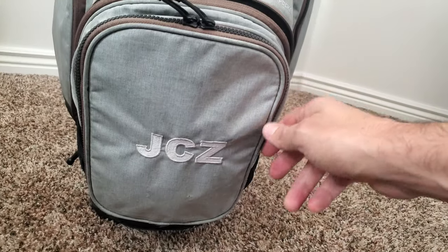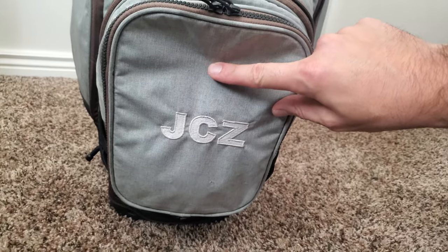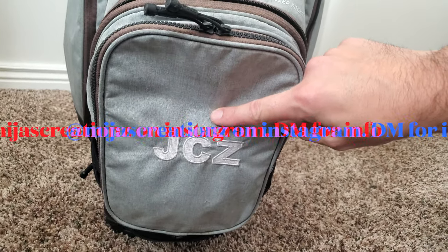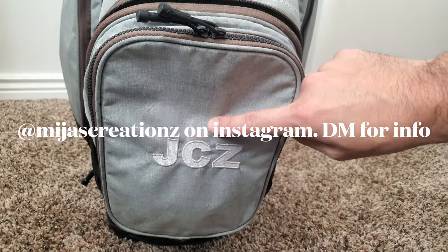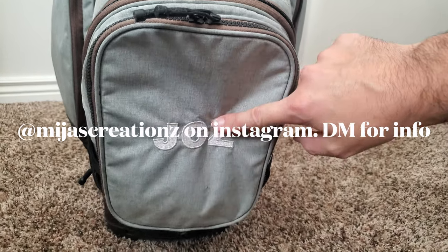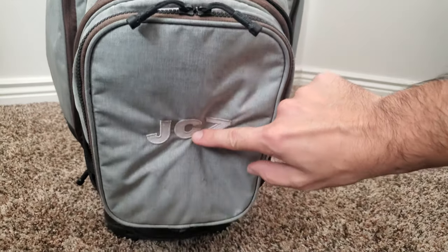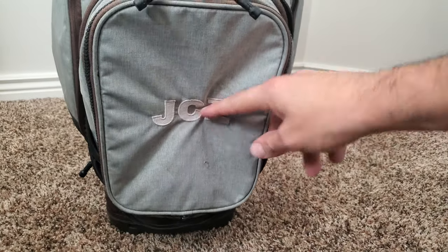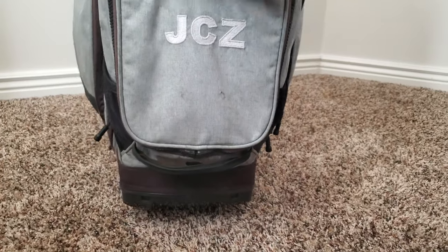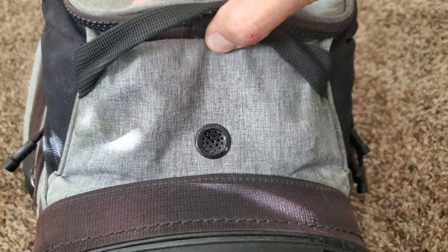A cool thing about these bags is that the front panel can come completely off via the zipper. My mother owns an embroidery business — Miha's Creations — and I'll put a link in the description if anyone needs embroidery work done. Also, the bottom of the bag has a drain from the cooler pocket so when you put ice in there, it will drain out, which is a bonus.